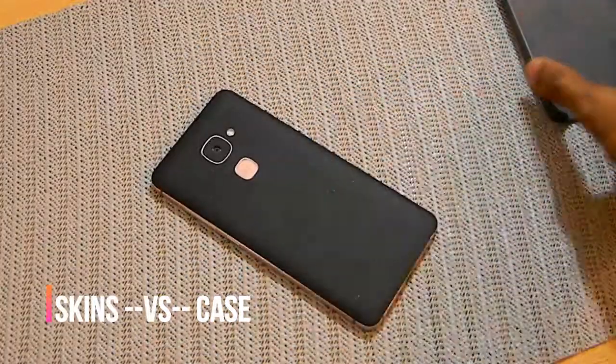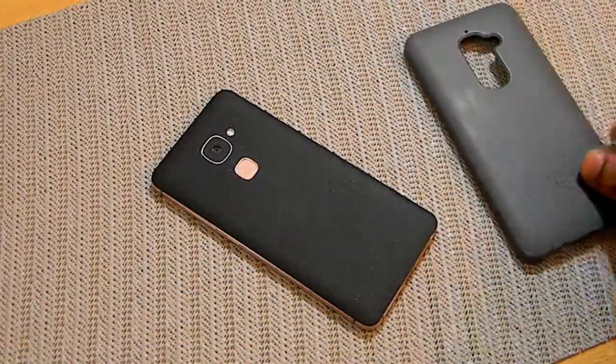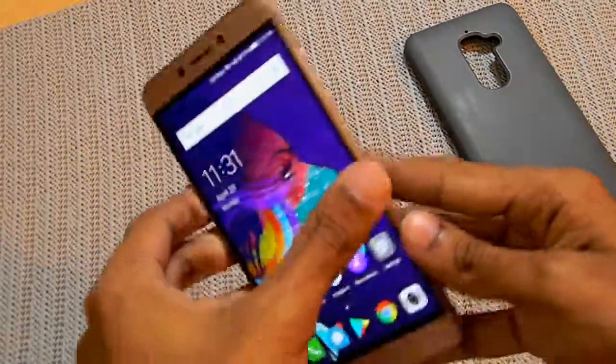For this video I'll be using my primary phone, which is the LeEco Le, and the case I'm using is the original LeEco silicone case, which I got around six or seven months ago.